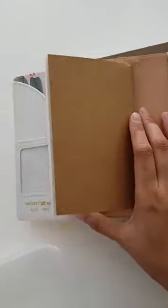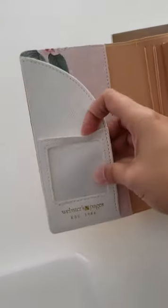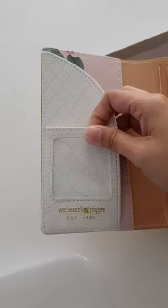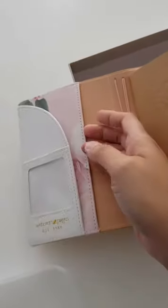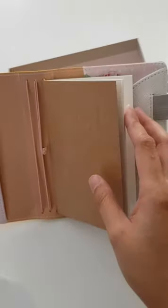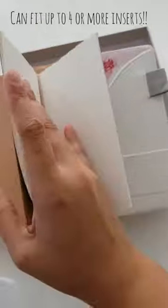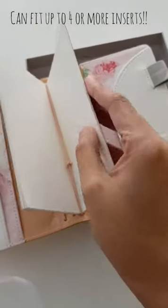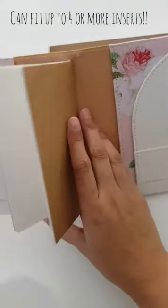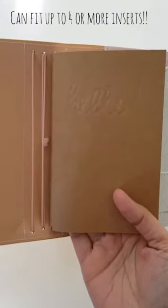Opening up, we have a secretarial pocket on this side with a clear card window. The pocket's right here — you can stuff more stickers back here. It comes with one insert and the front page says hello. It's just a blank insert. I'm going to use this as a reference — I have a ton of printables from Annie Printables so I'm going to be stuffing this.